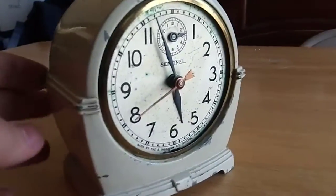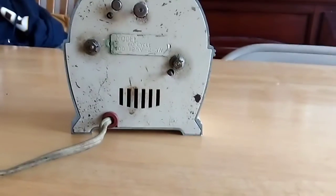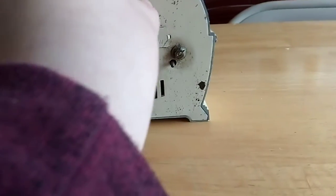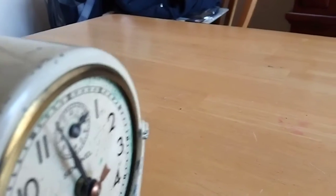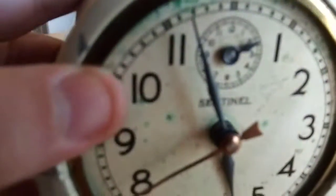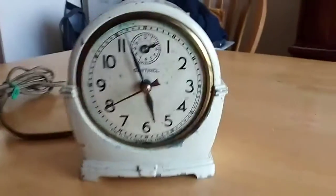So here's what the clock looks like reassembled. As you can see, this is what the back looks like — all the pieces all together. This is the knob that you turn to set the alarm, as you can see. It's a really neat clock from the 1940s.